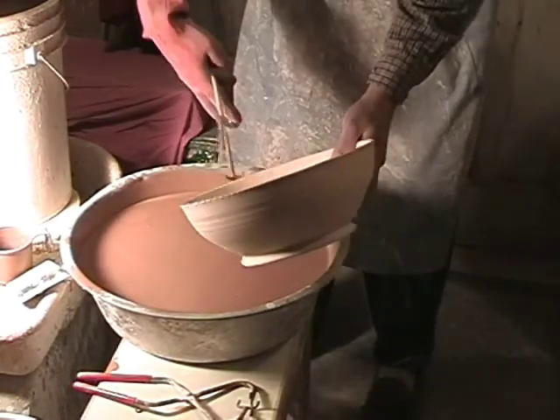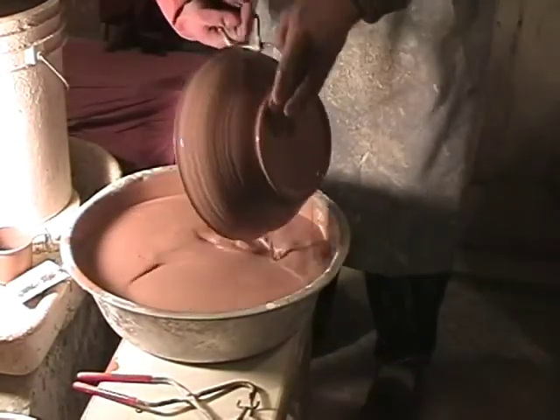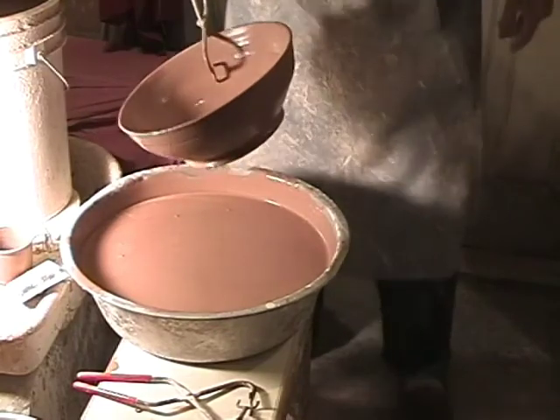Smaller bowls, of course, aren't any particular problem — just dip it in and slosh it around. Okay, that's it for glazing larger items until we switch to the other color for that one bowl I was just demonstrating.